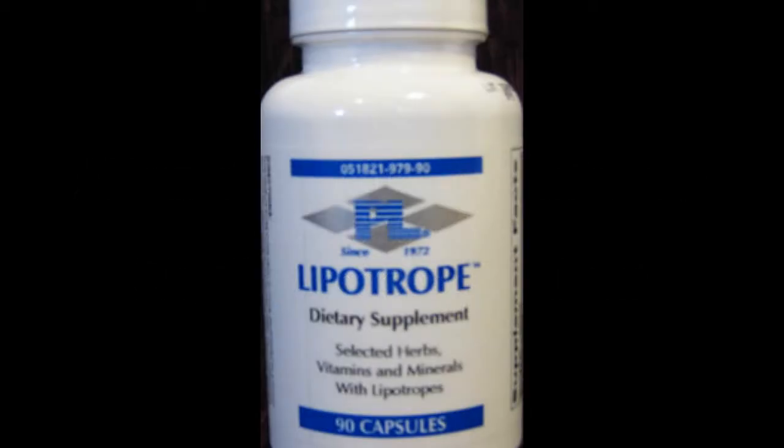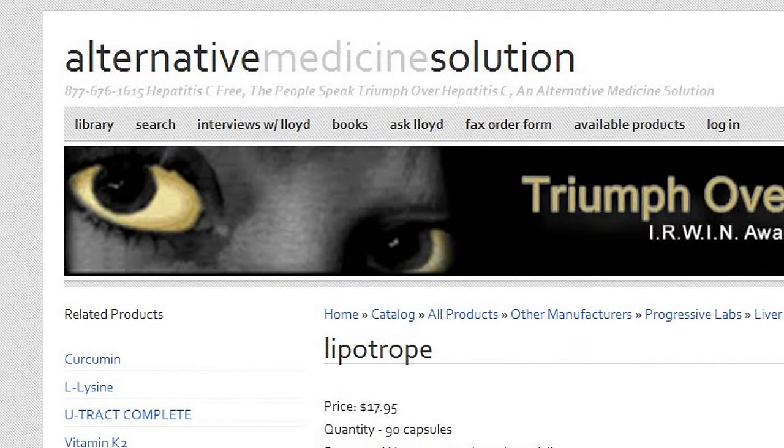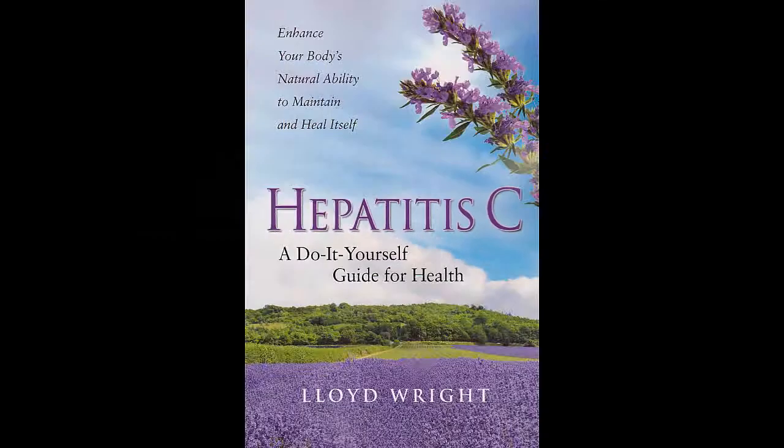Lipotrope actually can reduce fat cells in the liver. A lot of people have fatty liver in the United States, and this item actually helps. It has a whole lot of things in it that your liver needs, and if you've got a sick liver, you need them even more.